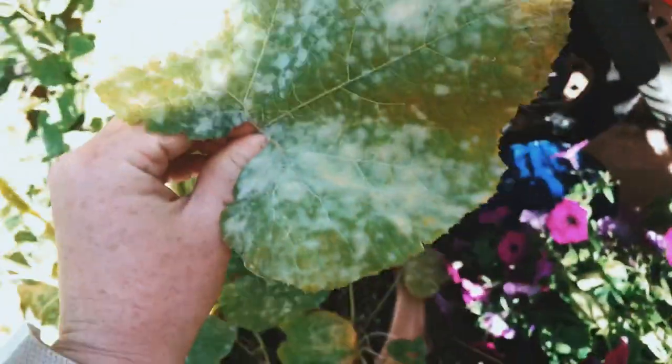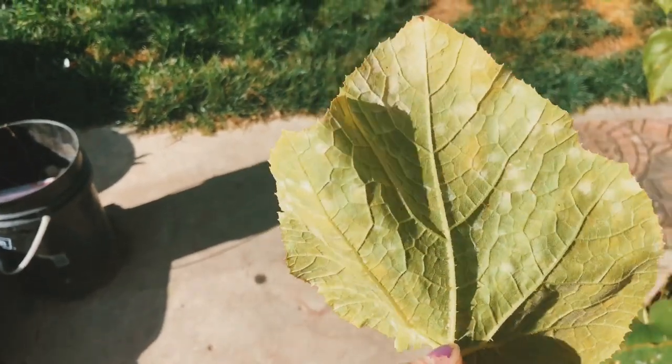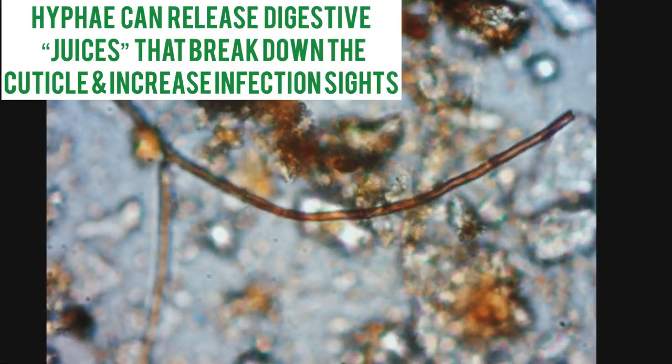When powdery mildew first appears, you're going to notice spots on your leaves. The spots can typically be removed — they look kind of like dust. As it progresses, the blotches get larger and the density or darkness of the spot increases, which is a sign of more spores forming. You can actually remove the fungus with your finger; what you're removing is the hyphae, which is a netting material that holds the spores in place.